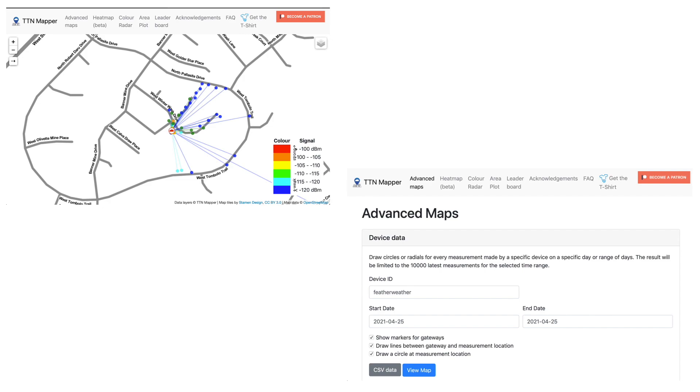To help with data logging I'll be using the TTN Mapper app on an Android phone. This app uses the GPS capabilities of my phone to map signal strength coverage and also gives me the ability to download text files with telemetry details.